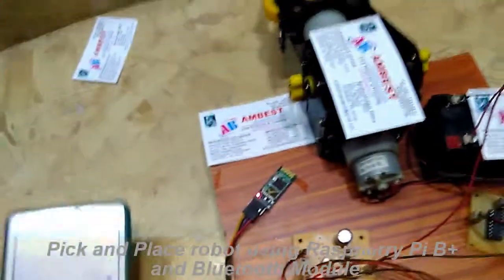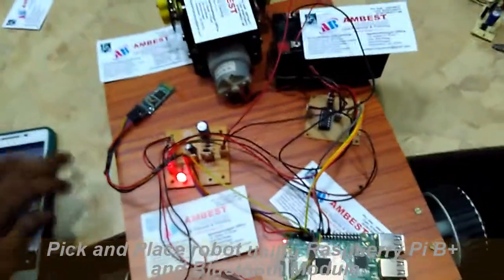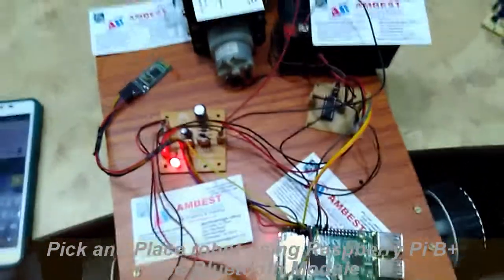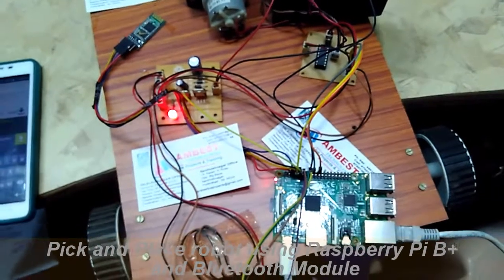Like this, by using this Android mobile we are able to communicate with our robot. Like this we can operate this pick and place robot. Thank you for watching.